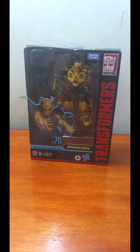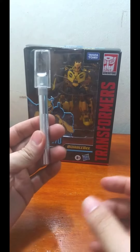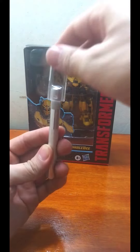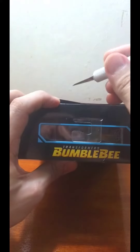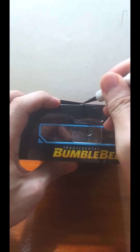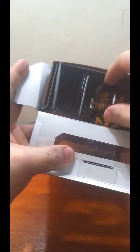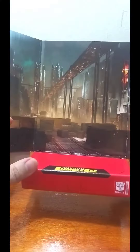Welcome to this video series featuring Bumblebee from Transformers. Let's open him up and see how he is. Bumblebee here has a very interesting design — a departure from other Bumblebee designs. This features his first Cybertronian alt mode.